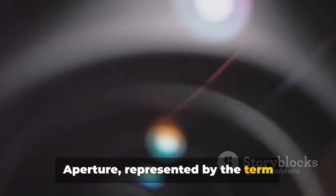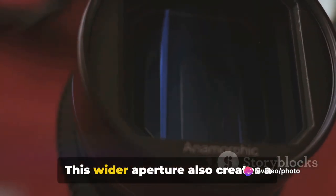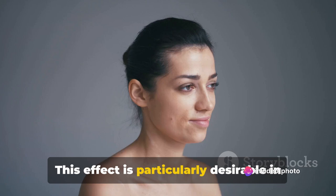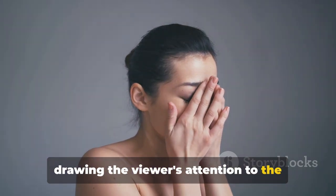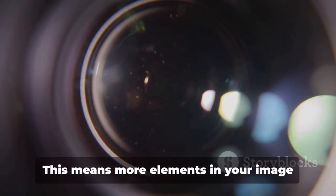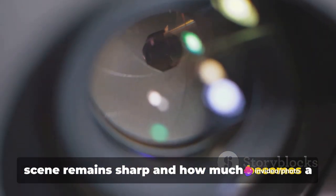Aperture, represented by the term f-stop, plays a significant role in determining how much light enters your camera. A lower f-stop such as f/2.8 signifies a wider aperture, letting in more light. This wider aperture also creates a shallower depth of field, meaning your subject is in sharp focus while the background becomes a pleasing blur — also known as bokeh. This effect is particularly desirable in portrait photography as it helps isolate your subject, drawing the viewer's attention to the person you're photographing. A higher f-stop like f/5.6 narrows the aperture, allowing less light but increasing the depth of field, so more elements in your image will be in focus.